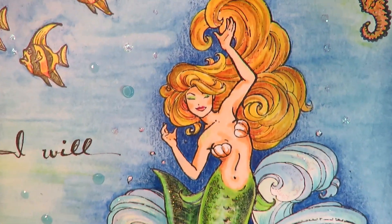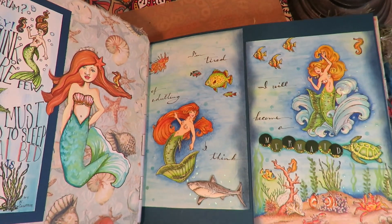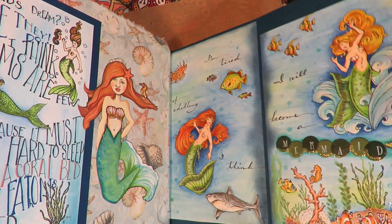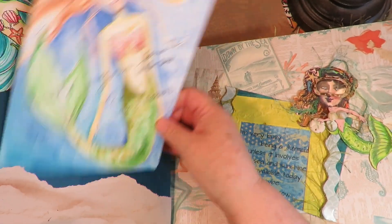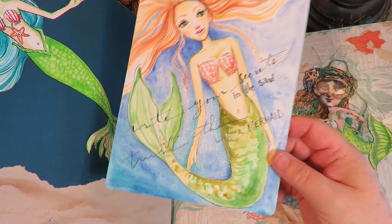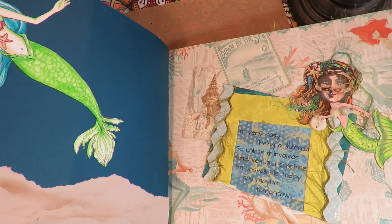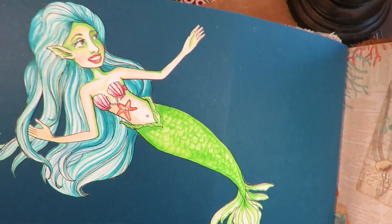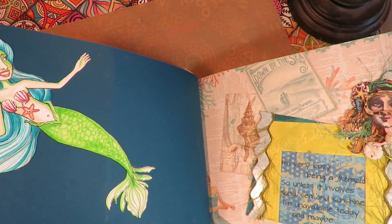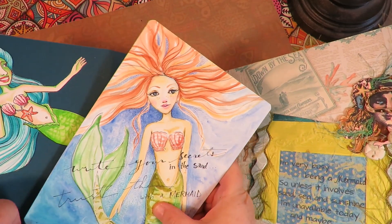A turtle too. These mermaid stamps are older than old, probably from the end of the 80s to early 90s. And this one comes out — 'Write your secrets in the sand, dress them with a mermaid' — done on watercolored paper. And then this was one of my mermaids that I drew for MerMay. I trimmed her out and put her onto the blue paper, and then just made this as kind of a card.